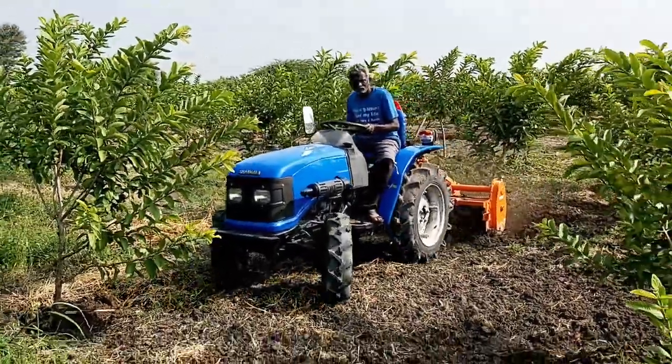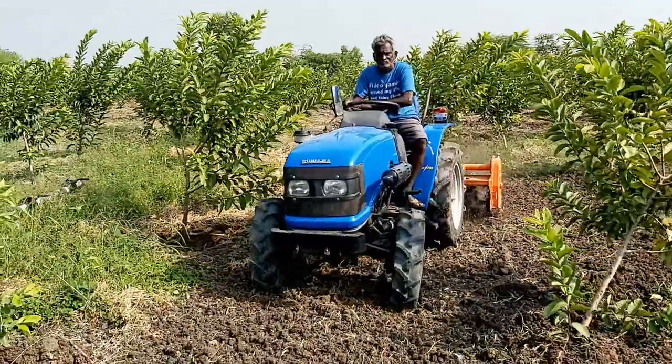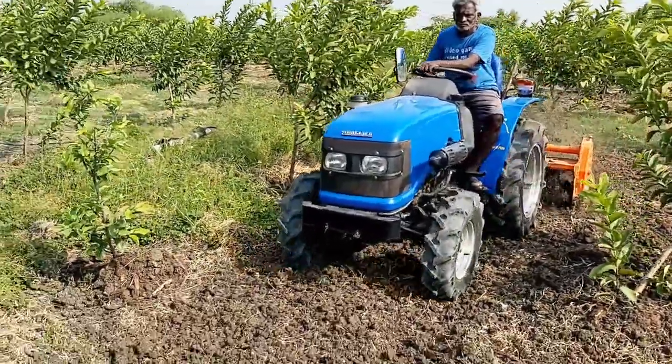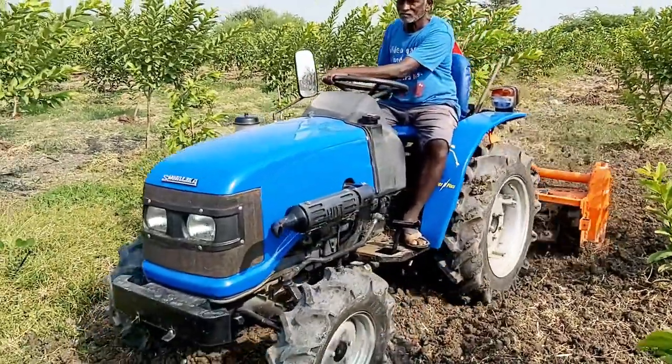Hello everyone, welcome back to our channel. This is our two-year-old high-density guava farm. Now let's see how weeding is done in the farm using a mini tractor.